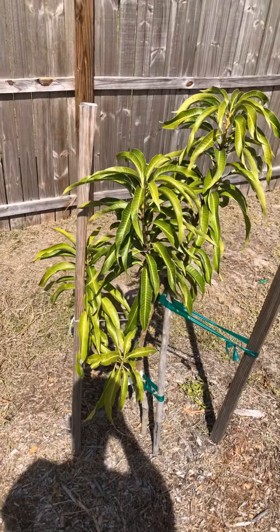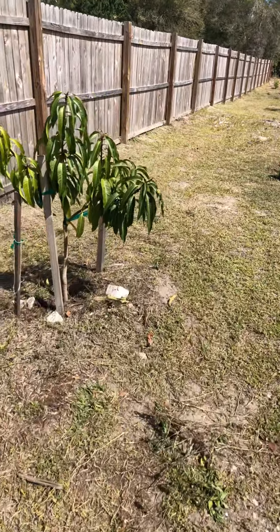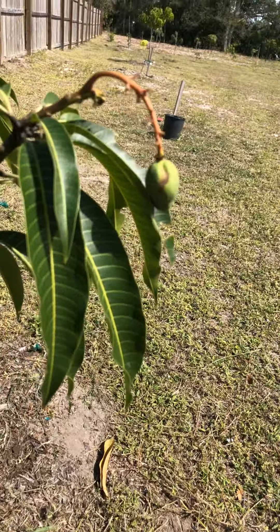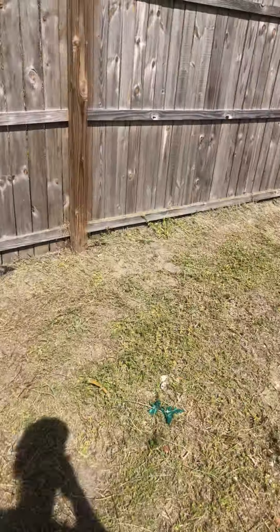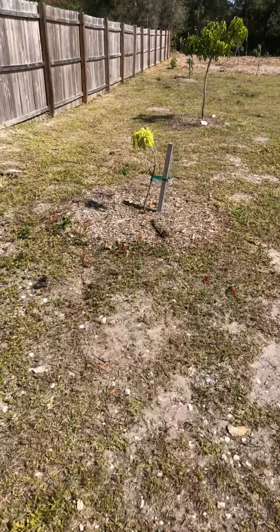What up YouTube, this is Matt from Mango at the Espinosa Grove. Here's a quick look at ice cream mango starting to push. Most of these guys I started off at three gallons, they've been planted here for a couple years. There's piña colada with some new growth starting to push. I've got about 28 varieties down the line here.